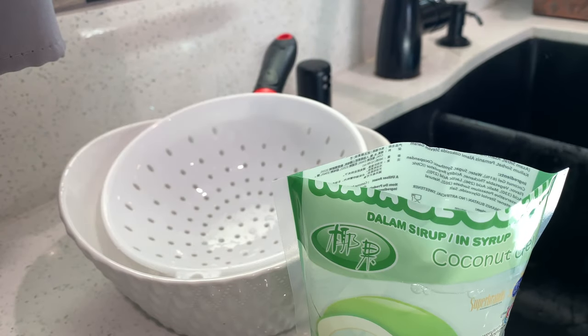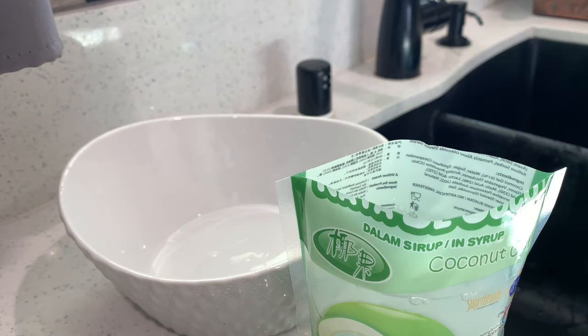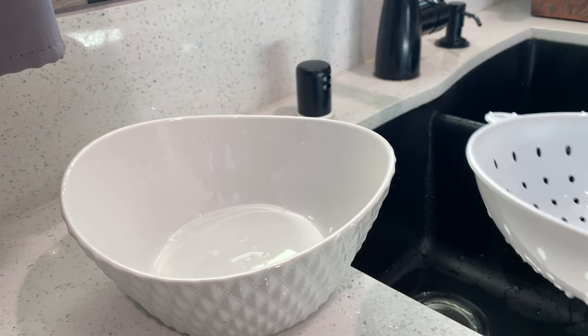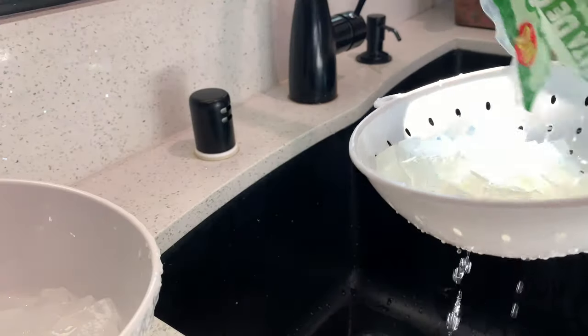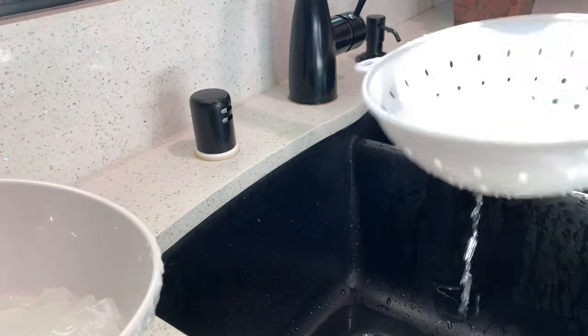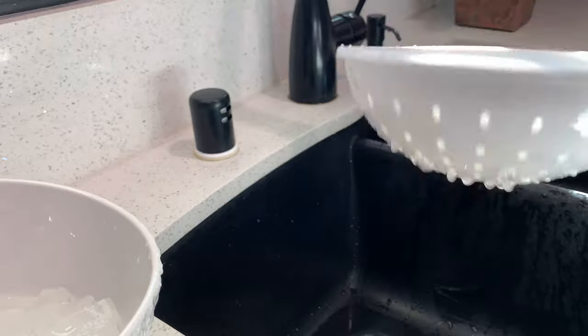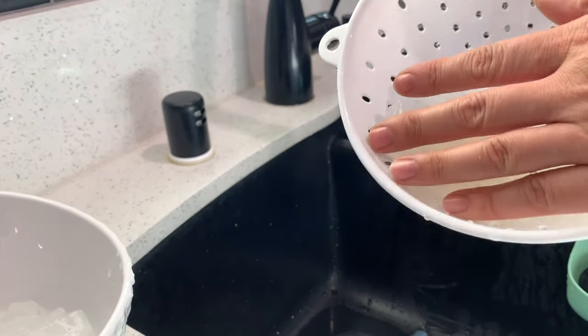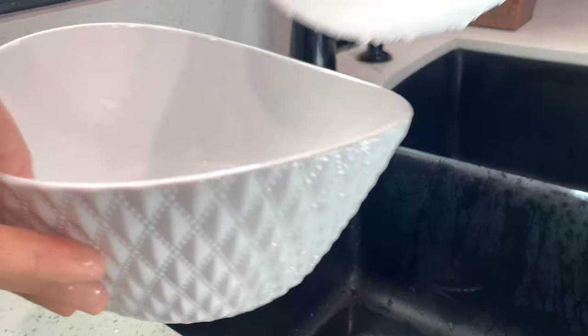Open the coconut jellies and drain the syrup — this syrup is not what you want in the che because it's very thick. Shake off all the excess water, drain it out, and place it into a bowl.